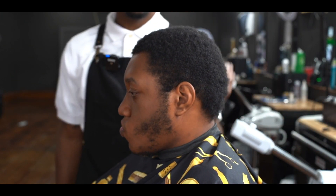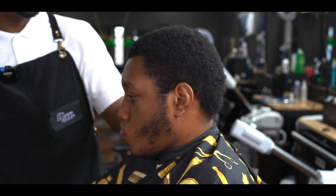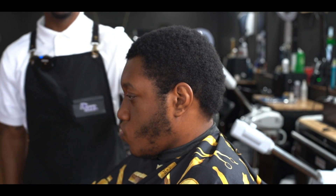YouTube, what's up? It's your boy Cuzzle by Chaz, and today we're gonna be doing the curl sponge cut on a tapered afro. Let's get it.